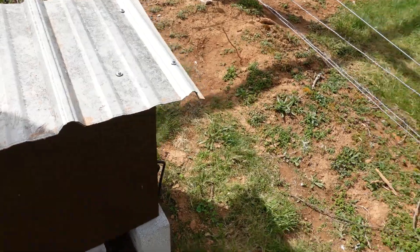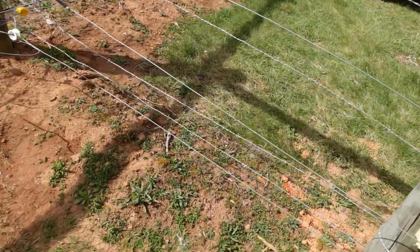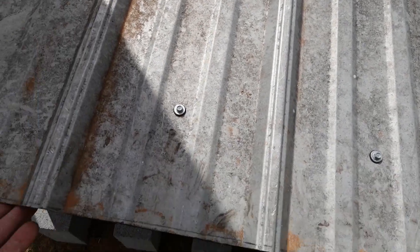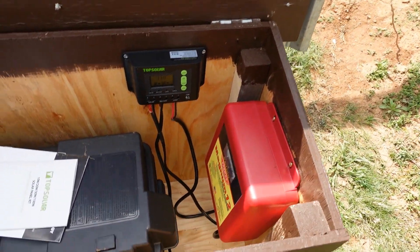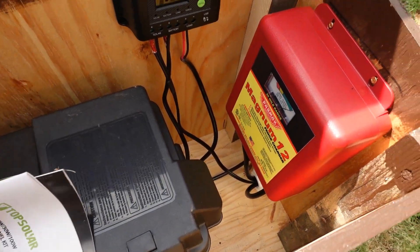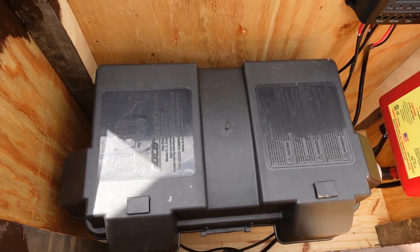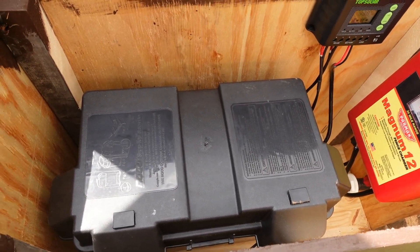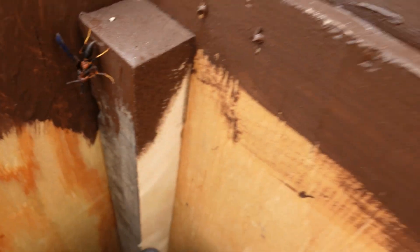I'm going to try to step over this fence and not get zapped. Inside, we just take the lid — this raises very simply. Inside I've still got these books here. But we have a battery in a battery box — a 12-volt. And right there, folks, is one thing I'm worried about.